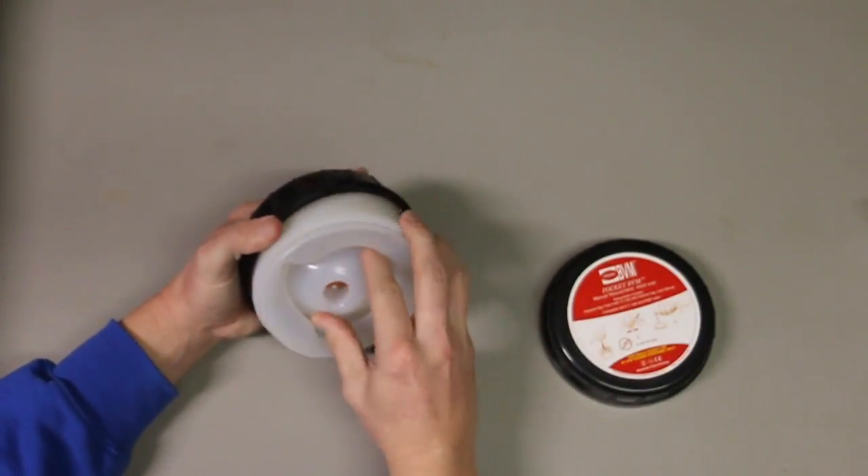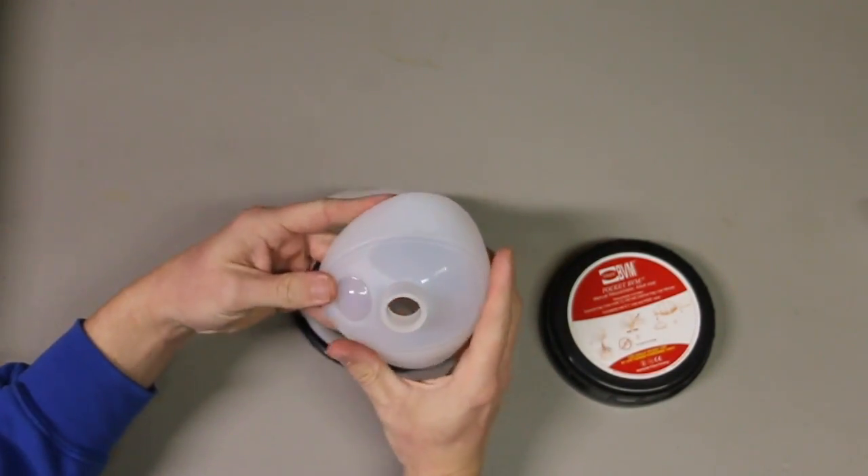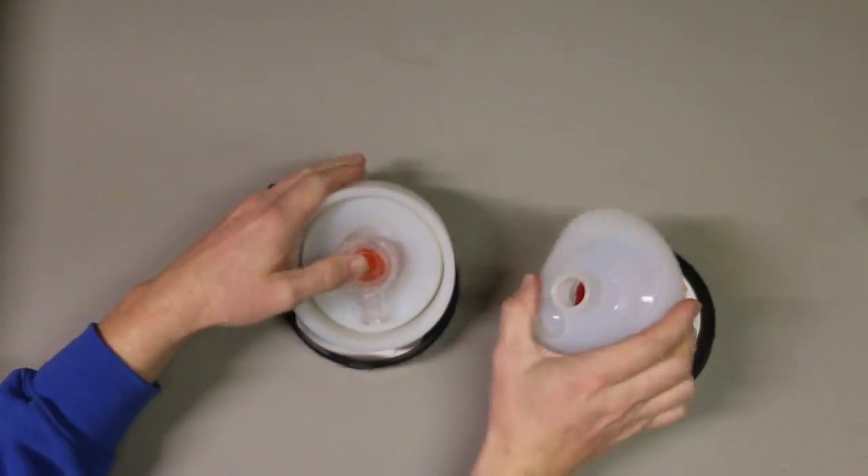So we open it up. This is our face shield here. This one goes over the patient's nose and mouth.